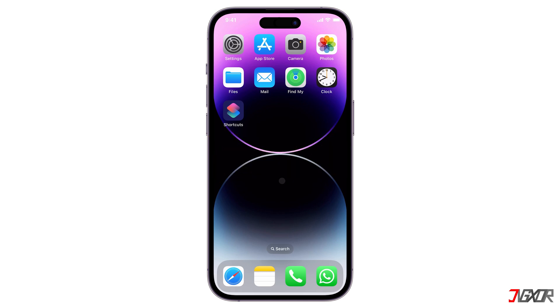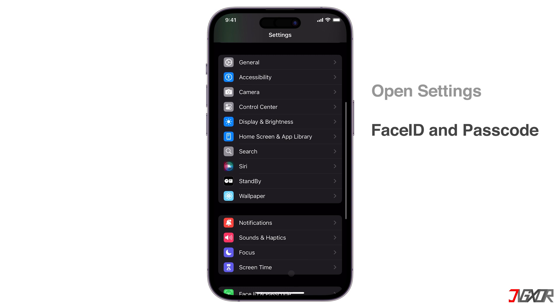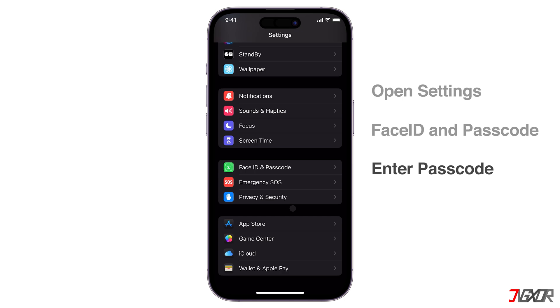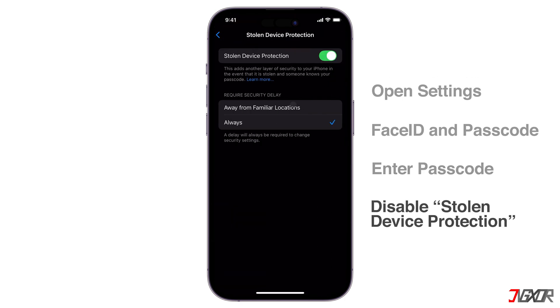To get started, open Settings. Navigate to the Face ID and Passcode Configuration page and enter your device passcode for verification. Scroll down to the Stolen Device Protection section and toggle it off.